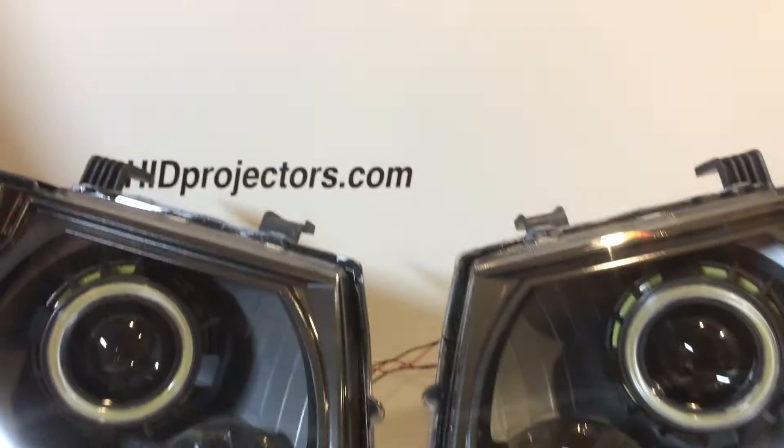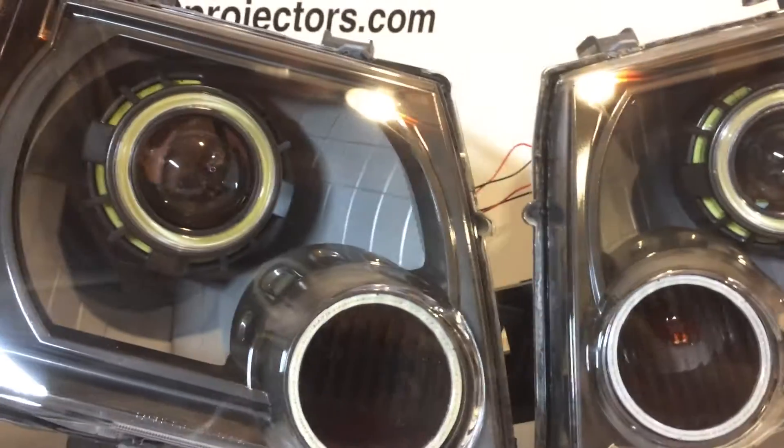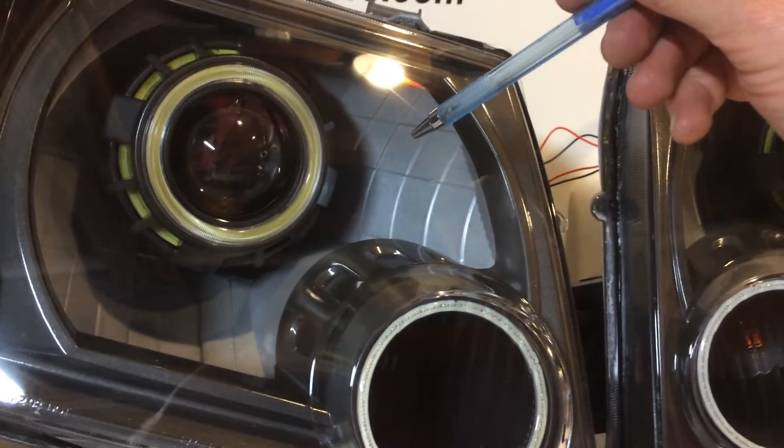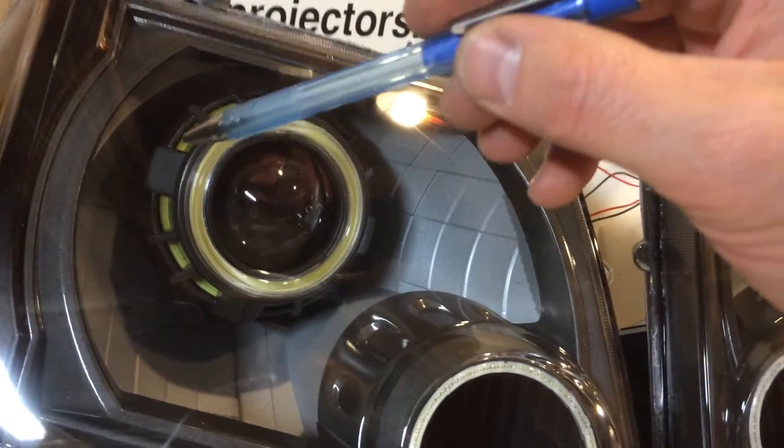Hey guys, it's Tom from HIDprojectors.com with a set of Xterra headlights we've just completed. We've got the following options on this one: silver housings, and we painted these bezels and the shrouds charcoal metallic.